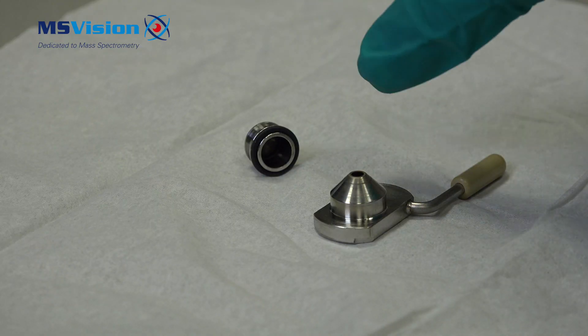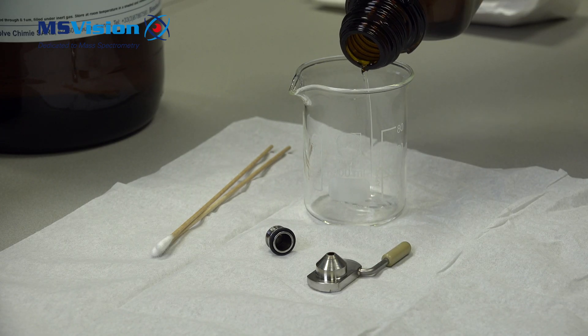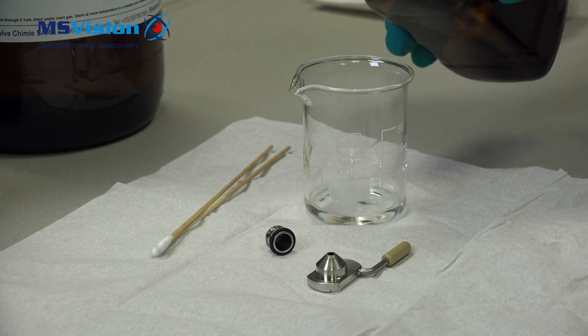We will clean the cone and the outer cone cover using some pure or diluted formic acid. Be very careful with this.